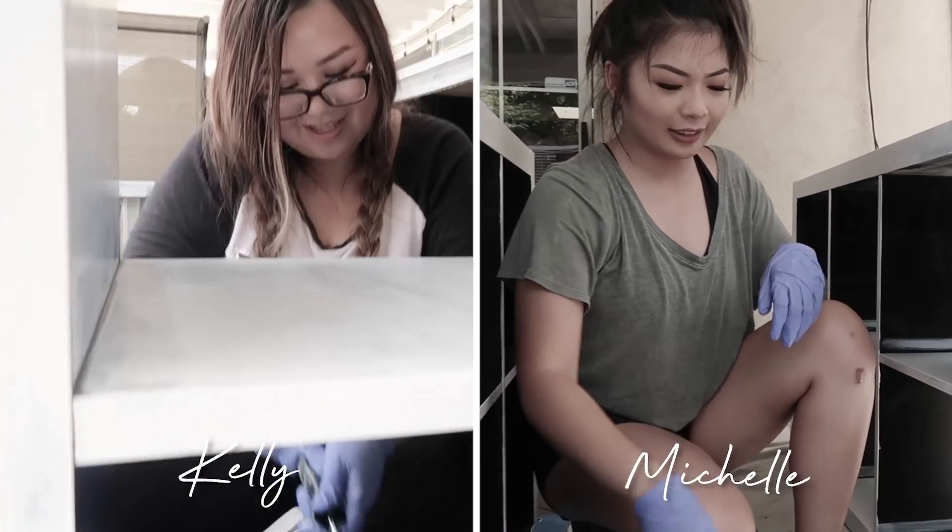Seeing as how I am very pregnant, I usually do all of this DIY myself. However, with Kelly and Michelle assisting today, I'll be starting all of the prep work and they'll be finishing it off. First, we're going to start with the MALM and then move on to the Kallax. So let's jump right into it.